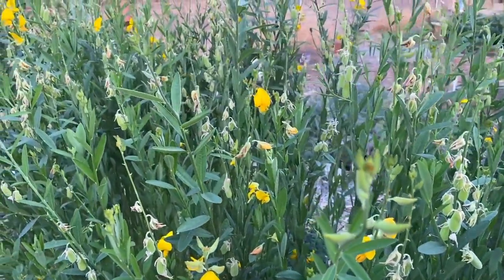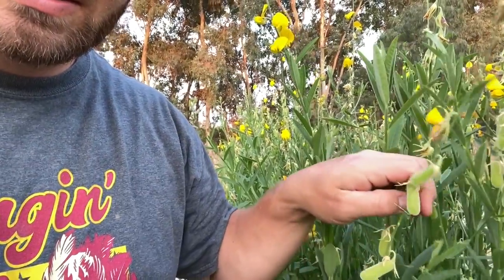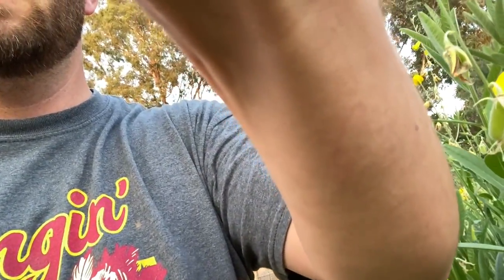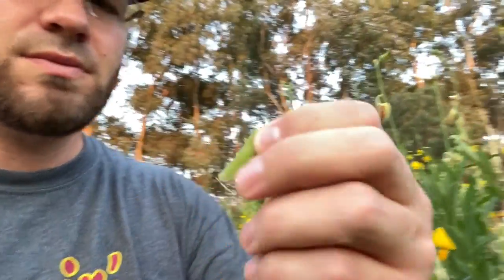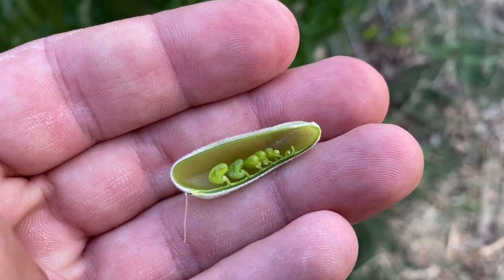We might be a little bit too late with it, but if you check these out — these are the seed pods. You can see those little jelly bean looking things — those are the seeds. I don't think they're mature yet. I think these have to dry off, but we probably let these go way too far.